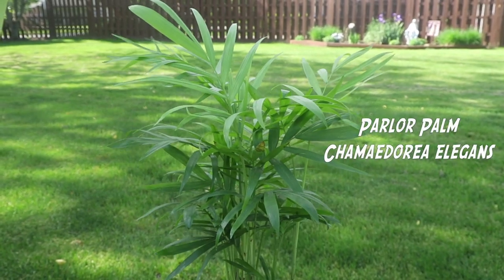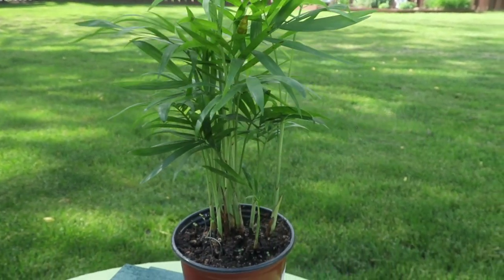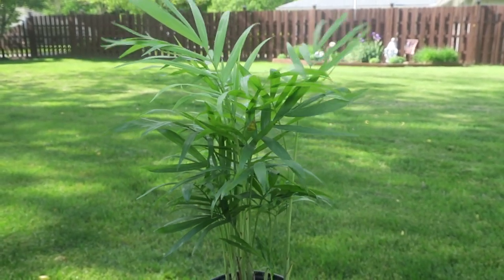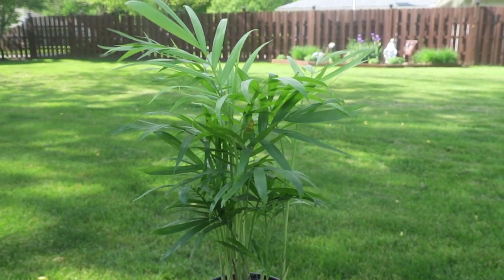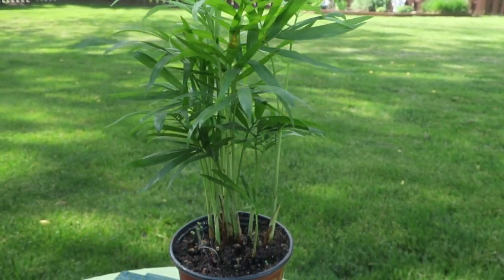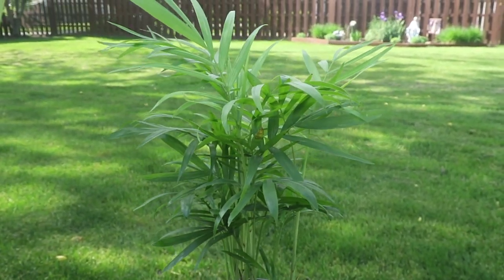The plant I have today is a parlor palm. It's probably the best plant I have ever used and have the best luck with for frogs and toads. Not really good for toads that like to burrow into the roots since they're pretty small and delicate, so I would suggest this more for tree frogs. My fire belly toads absolutely love them.